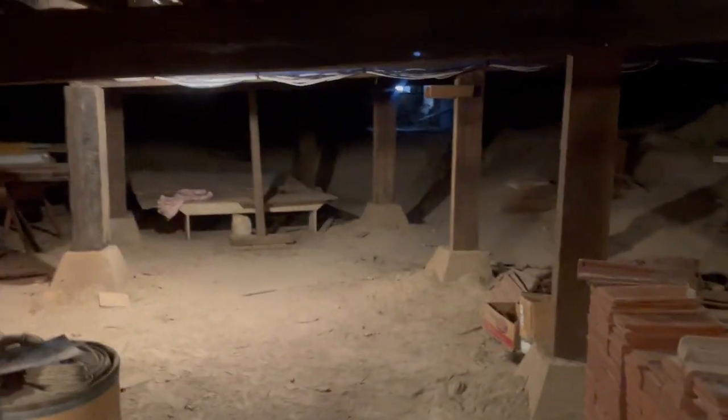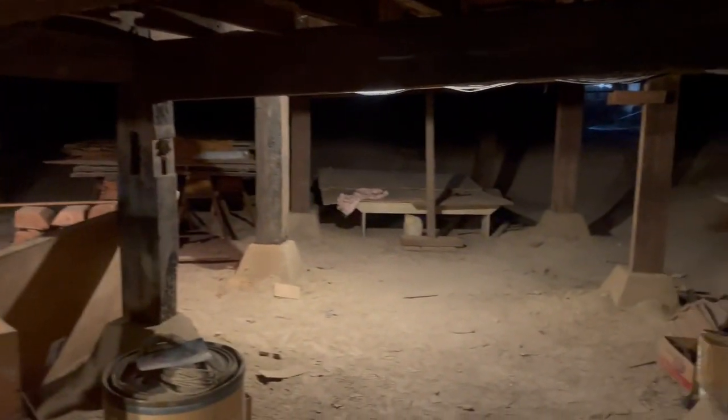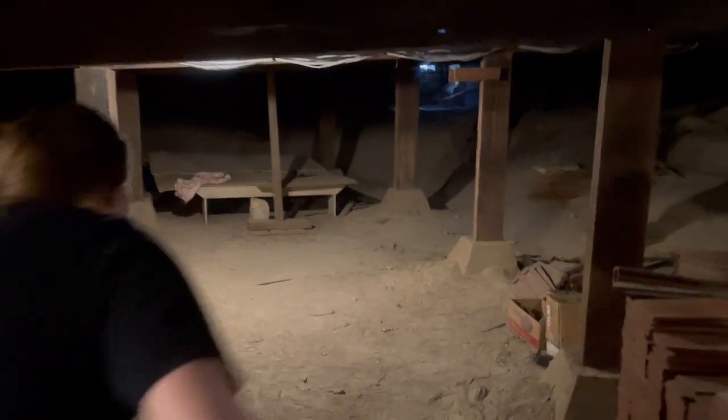Now you are in the underbelly of the sanctuary. This is the basement underneath the sanctuary, and it's got a dirt floor. We're going to bury our alleluias down here.